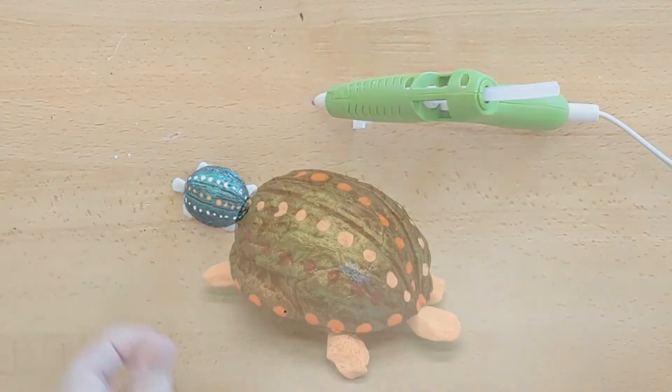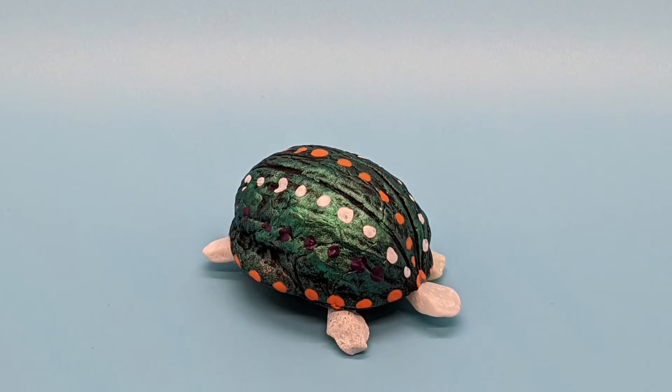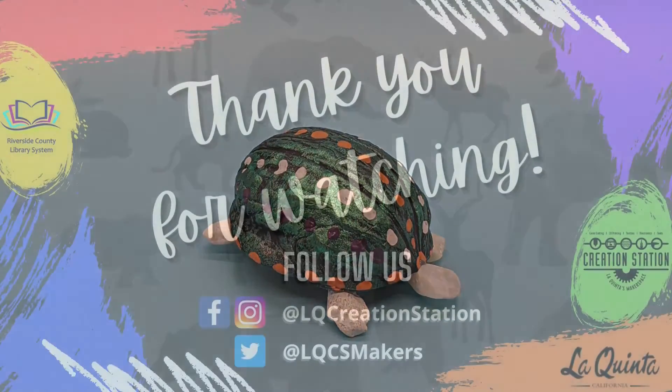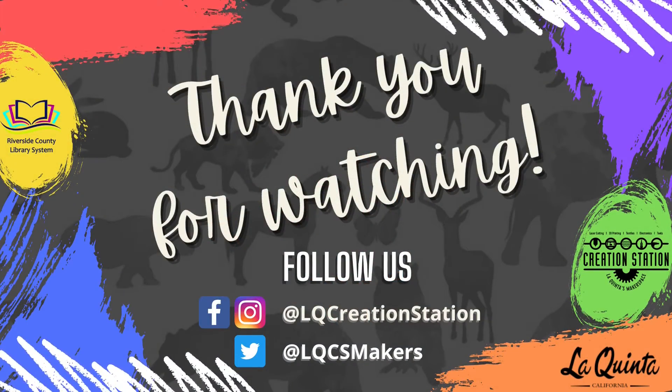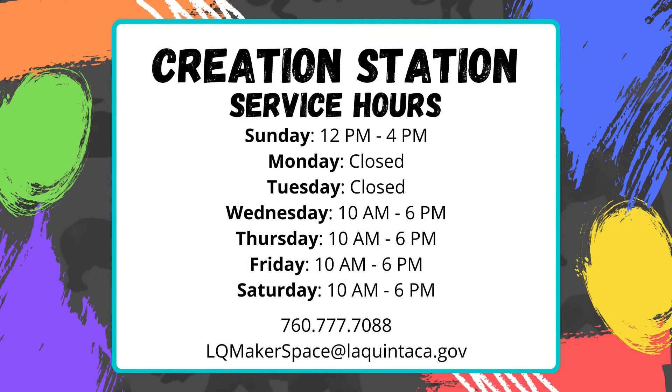There we are, all finished. Looks good to me. I hope yours looks good to you as well. I hope that you enjoyed doing this craft and that you have a wonderful day. We'll see you next time.